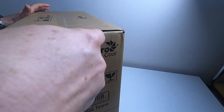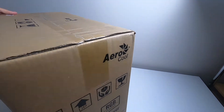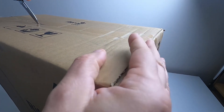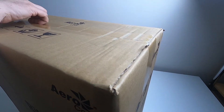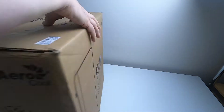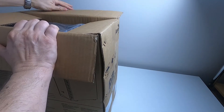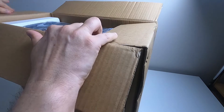I'll just cut the seals — the tape — and be a bit careful when you're going along the top; you don't want to cut too deeply. Fold it open.